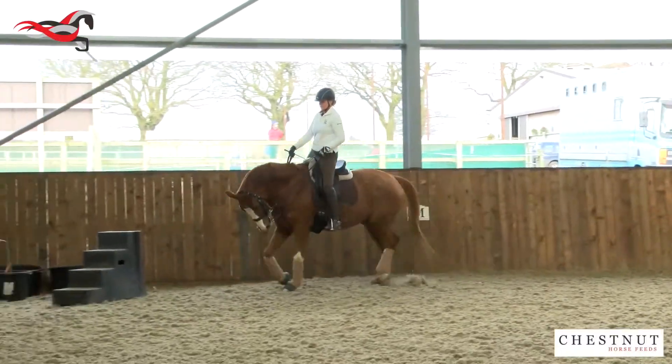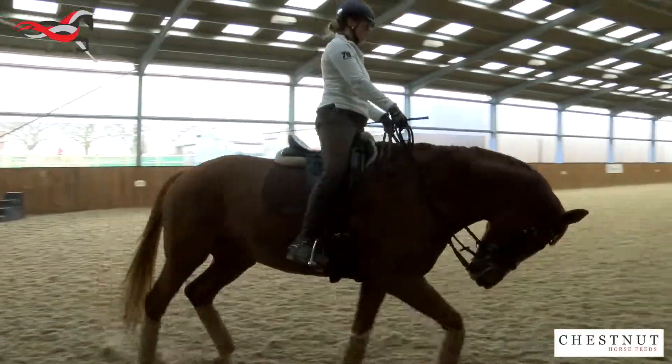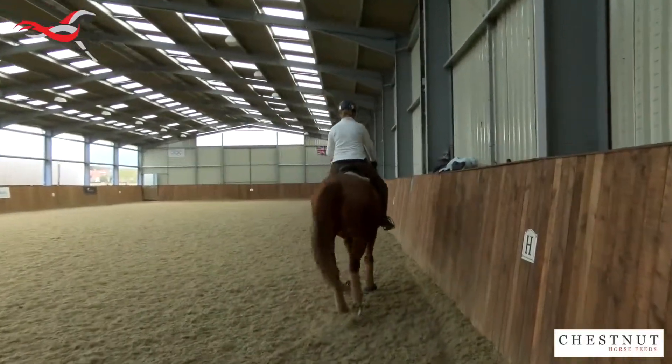In the stretching to start with, we're not asking too much of the horse. We're just looking for him to seek the bridle, stretch over his back, take the rein forwards, and hold a rhythm.